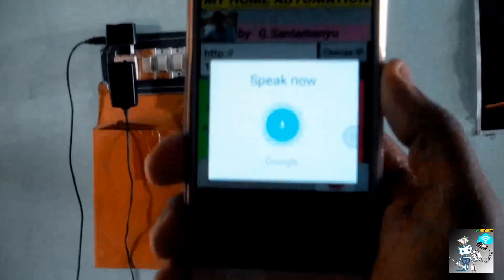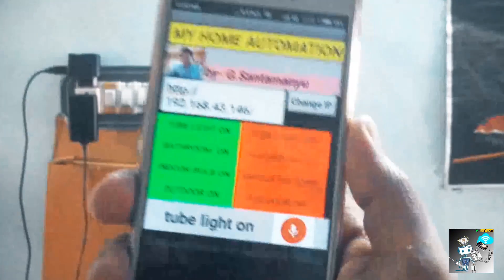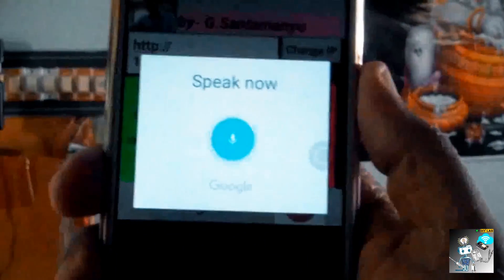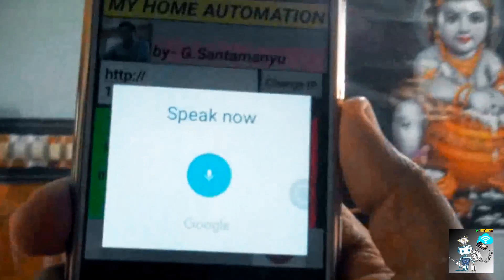Tube light on. Tube light off. Indoor bulb on. Indoor bulb off.